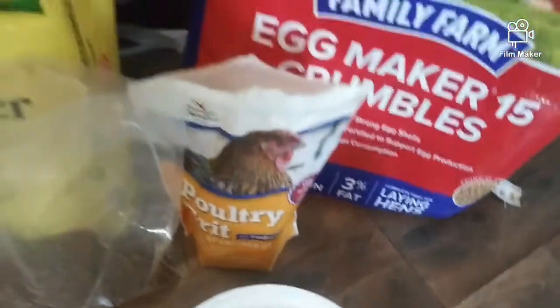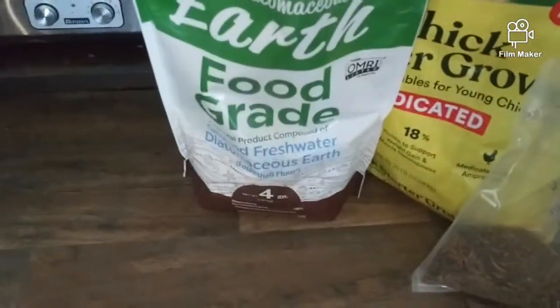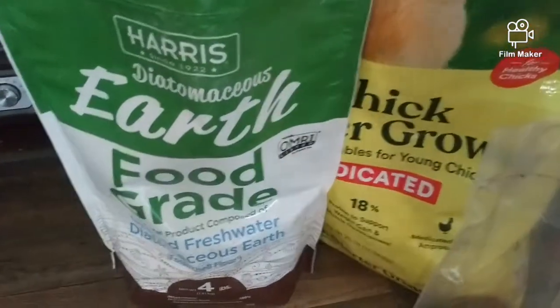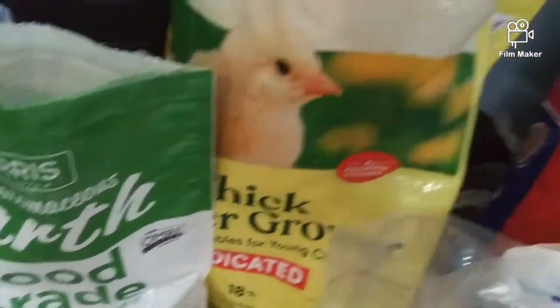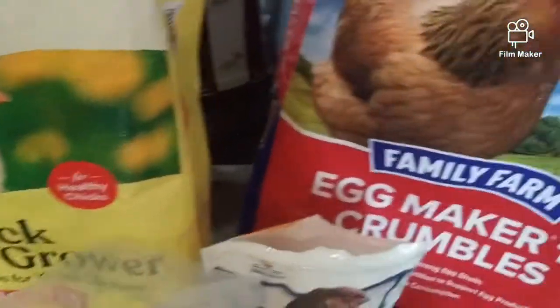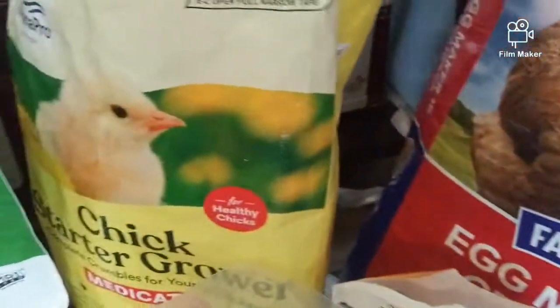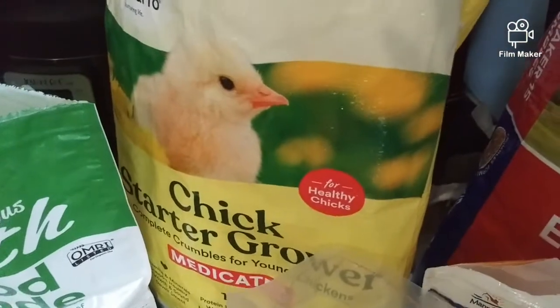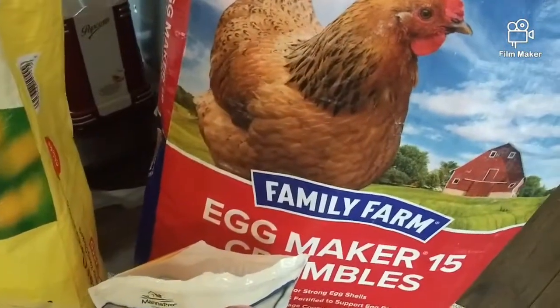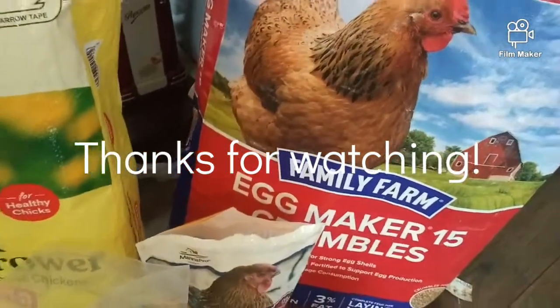So we wanted you to see how to deworm them and what we use, and what they've been eating. I've got one more bag of this in my trunk and one more bag of this, so I'm going to keep them on this for another bag mixed with the other. They're about 14 weeks now.